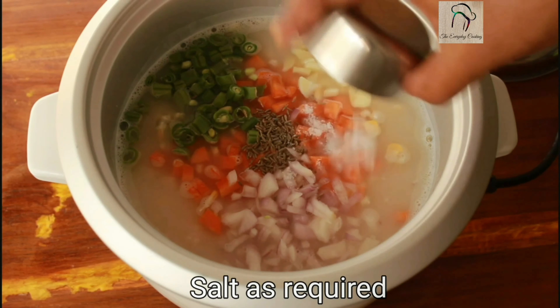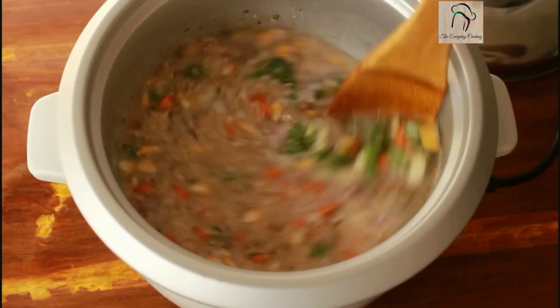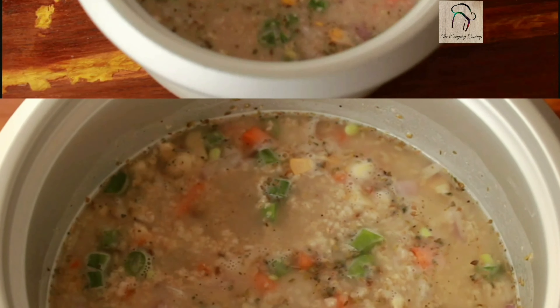Add half a teaspoon of cumin seeds, the required amount of salt, half a teaspoon of oregano, and half a teaspoon of pepper powder. Give it a nice mix and bring this to a boil.